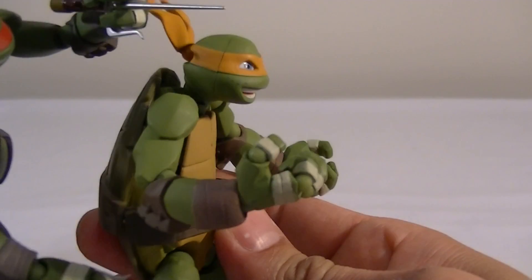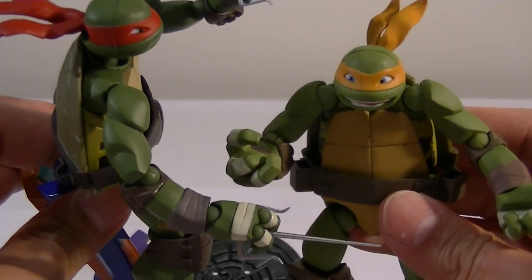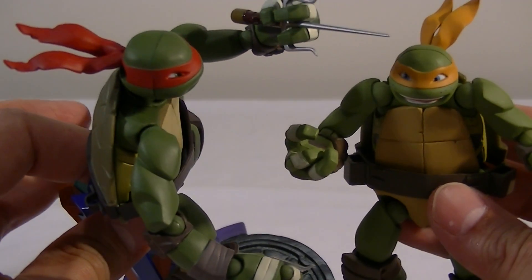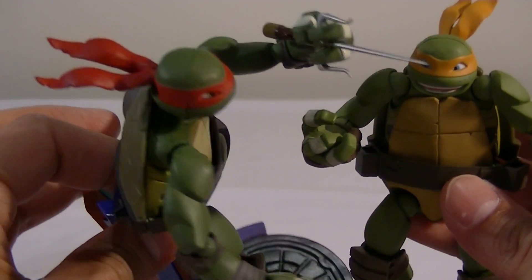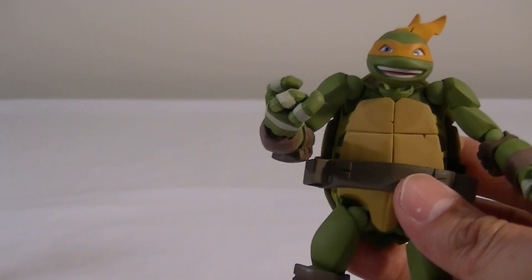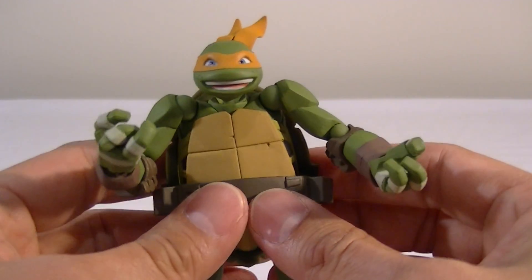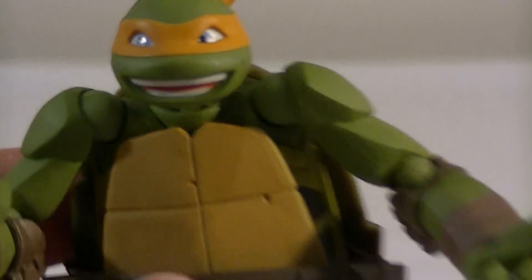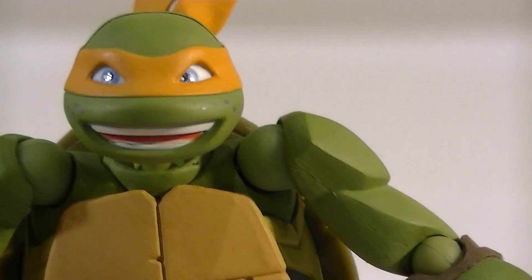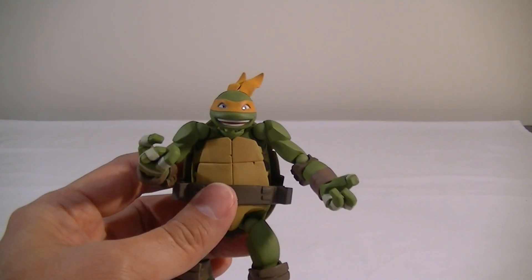I'm just trying to get a look at the green paint app — even the body color is slightly different. Michelangelo is probably the lightest of them, with Leo and Raph being quite dark green. I'm not sure if that's perfectly accurate to the cartoon or not, but I like that they've got at least some sort of difference in the skin tone. The head sculpt again comes with those little freckles, which is a nice detail. And I love how Michelangelo, being the clown of the group, has got the big smile, which suits the character perfectly.